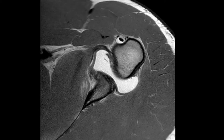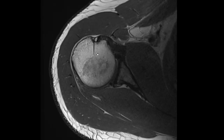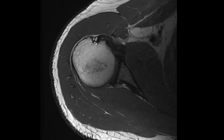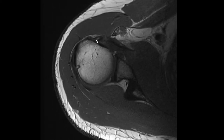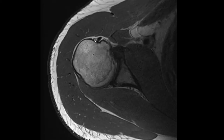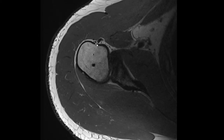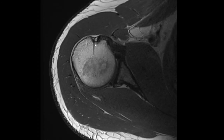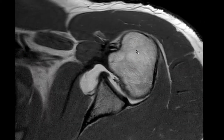This is also just a normal structure that should not be mistaken as pathology. This is a very nice case because you can see how this vessel enters or exits the bone, coming out, and you can see how these two dots are running down on the surface of the humeral bone. This is just a normal vessel, nicely depicted with its intraosseous part.